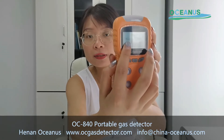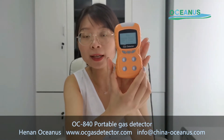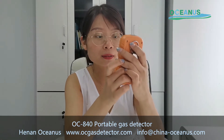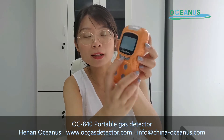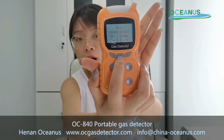Here is the alarm record. For this gas detector, it can store around 1,000 alarm data entries. When you click it, it will show all the alarm records.